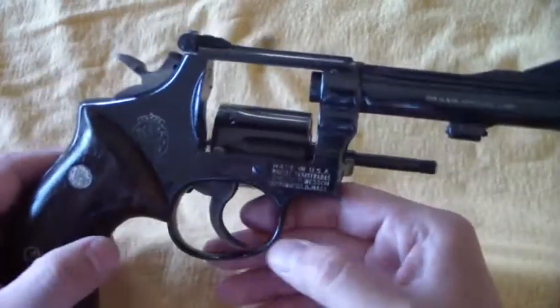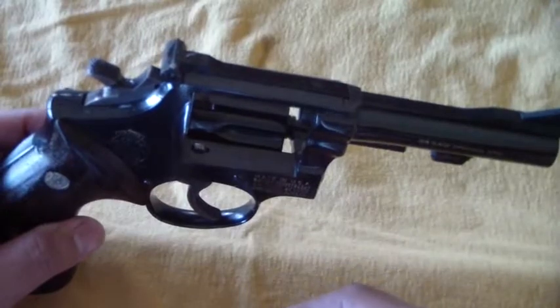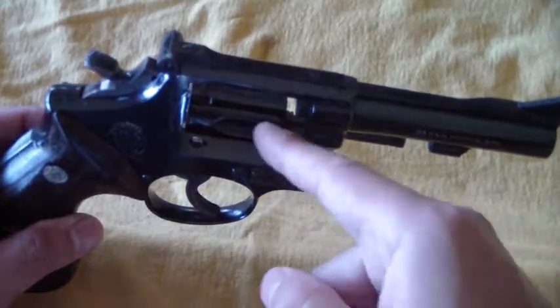What's up, you guys, revolver gun tip again. Here we are, we have this one real simple for you. Going into a shop, you're looking at a used revolver you definitely want to buy — here's something to check.